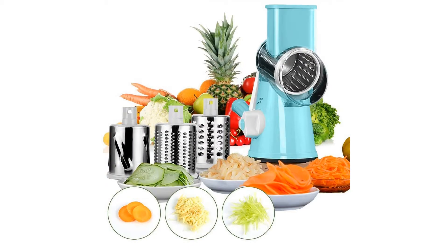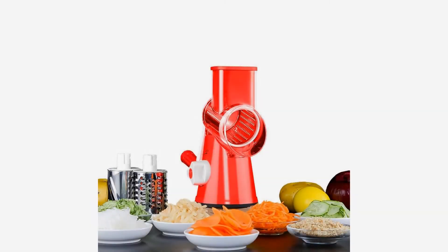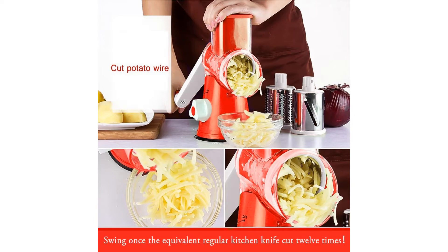Note: the mandolin slicer blades are very sharp — please be careful when using it. When cutting food, please use the safety hand guard to protect your fingers. Clean the mandolin slicer immediately after use to prevent food from drying on the parts. Do not use water over 60 degrees for cleaning. Do not leave the mandolin or any components within reach of children.